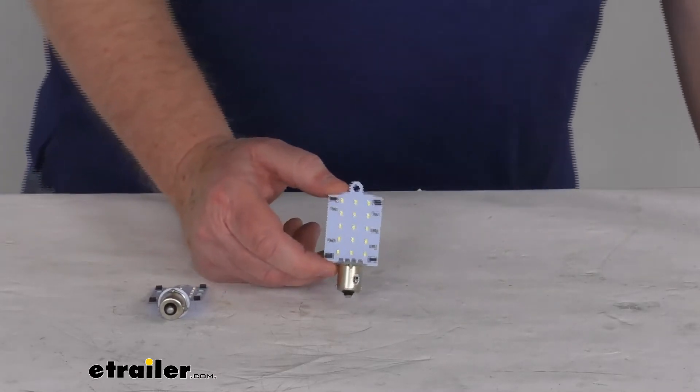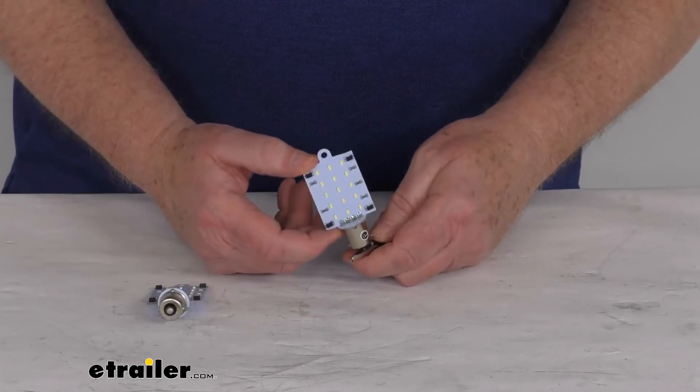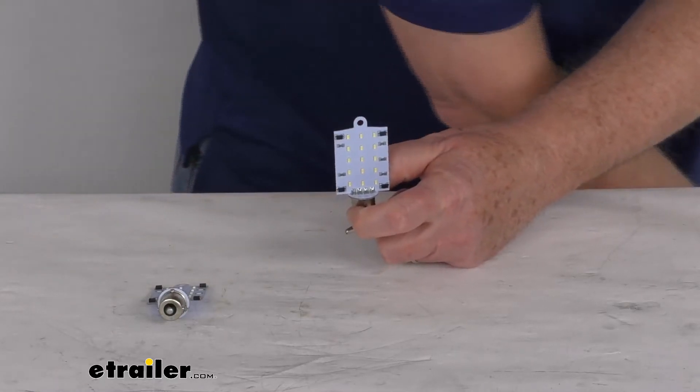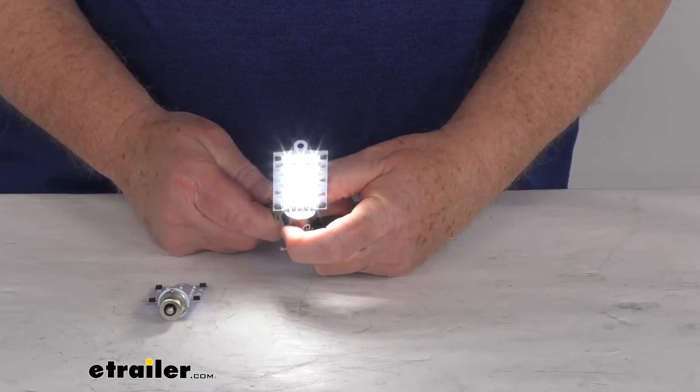So what we are going to do now is show you how bright it is — hook some power up to it. We'll go ahead and hook the bayonet base up to the power there. You will see when I take our ground and touch it, that will light up the bulb for you.